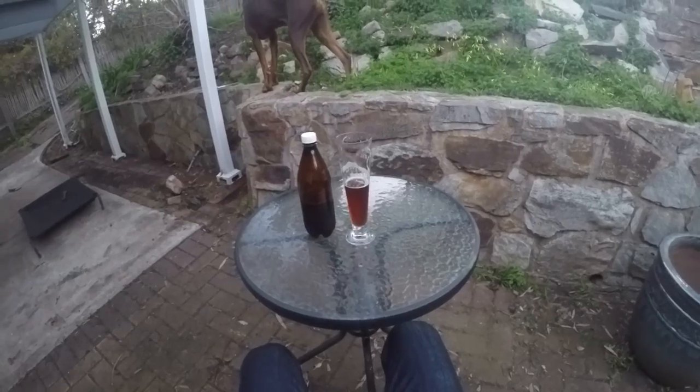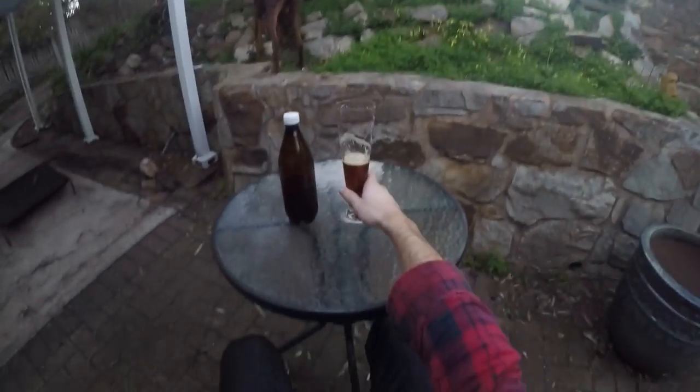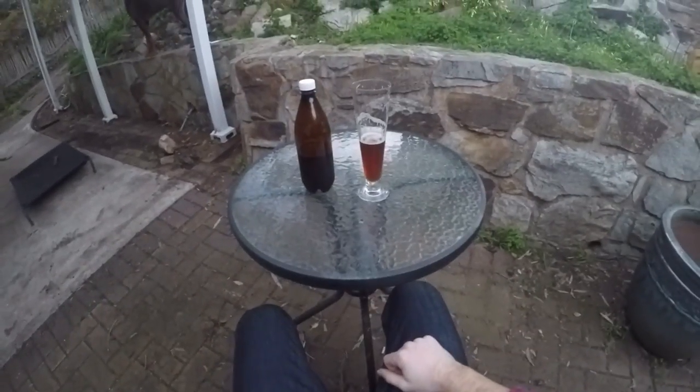The balance was pretty good, I'm happy with it. So I'm going to drink some more before I rate it, and I'm going to rate it two thumbs. Yeah, that was a good way to celebrate 100 brews, I thought.